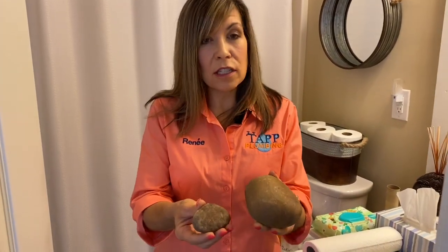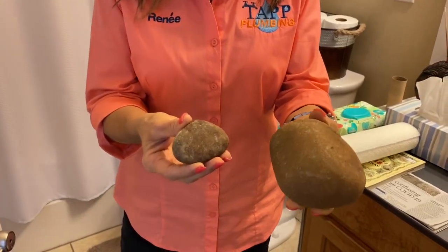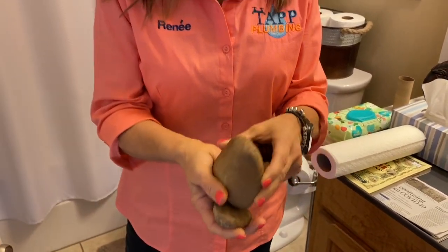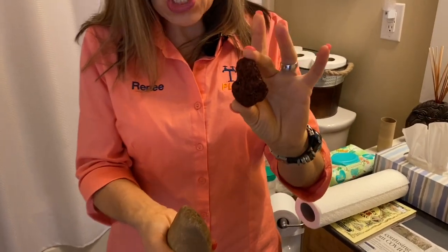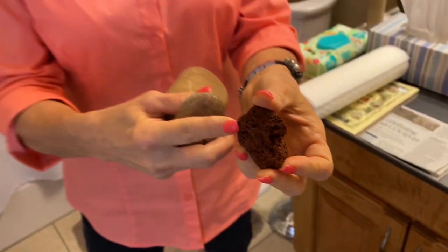Something they used centuries ago was actually smooth river rock. I'll let you decide whether you want the large one or the small one. One I do not recommend is lava rock — the texture is really rough and might be a little painful, so I wouldn't recommend this one.